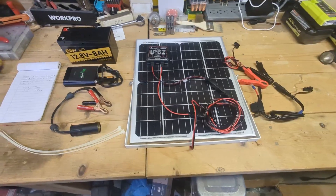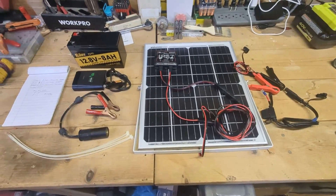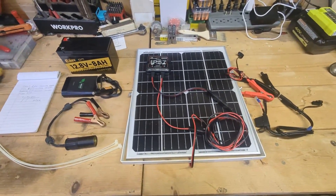This is a very simple, really no-build build. If you know how to plug an electrical outlet into the wall, you can do this. Stay tuned while I throw it together on camera.